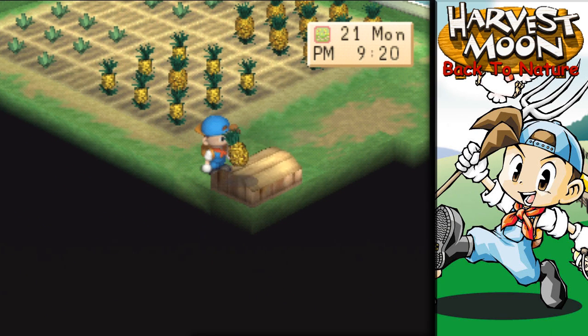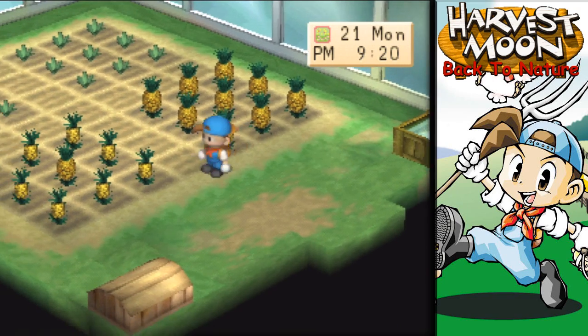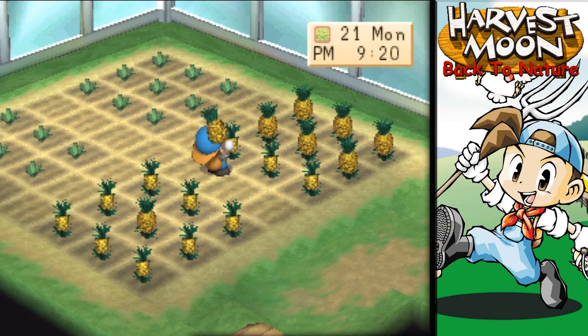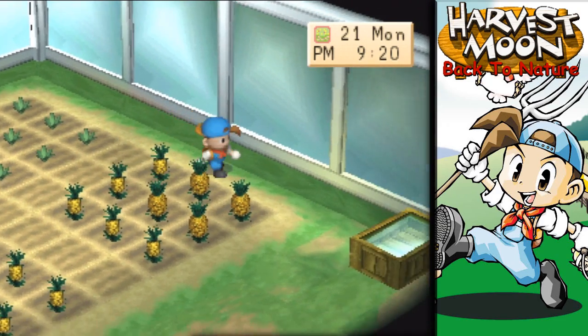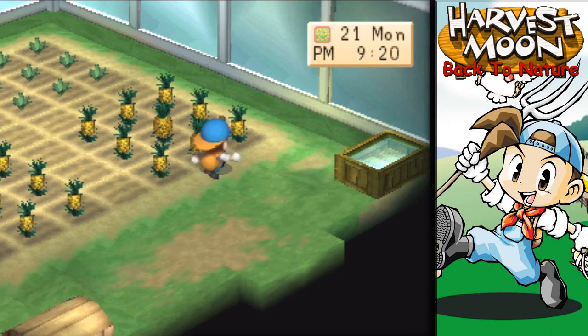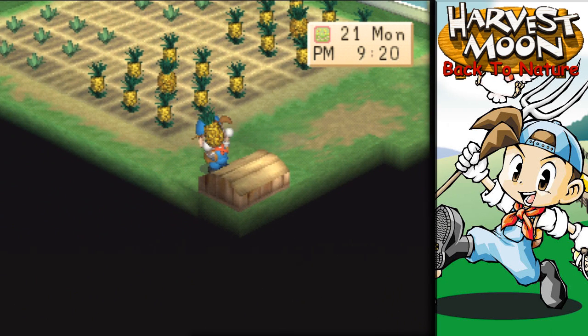Pineapples — give us money. I think these are like 500 or 600 each, so that's like 4,000 per harvest for each square. It'd be like 8,000 for these two plantations — I'm not sure of the actual amount, so I'm just speculating. But that'd be enough to buy like another cow at least. We'll do that later on.